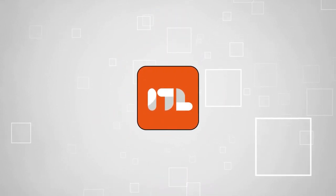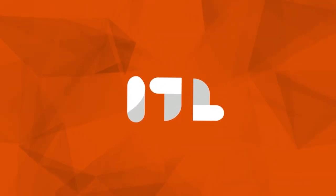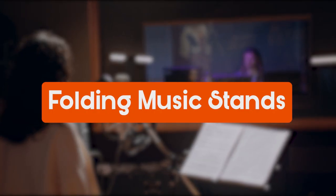Welcome back guys, we're at trustedshopguy.com and today we are in the lifestyle. In this video, we'll be sharing with you our best folding music stands.